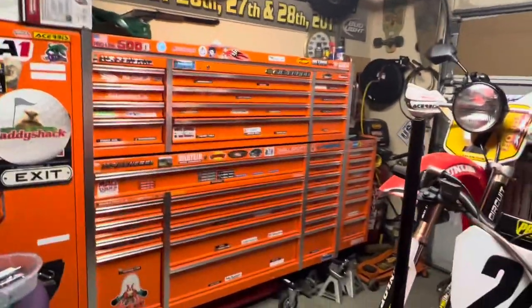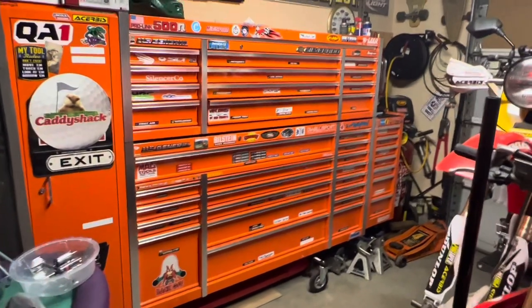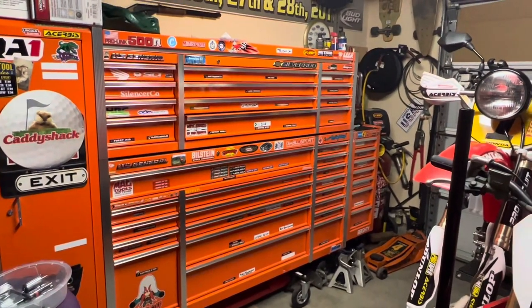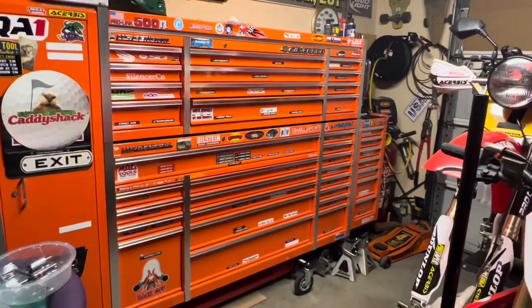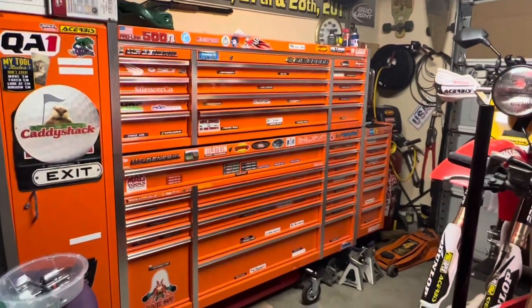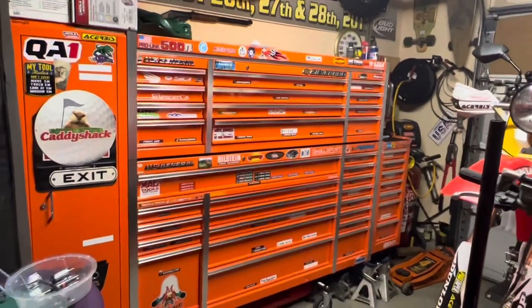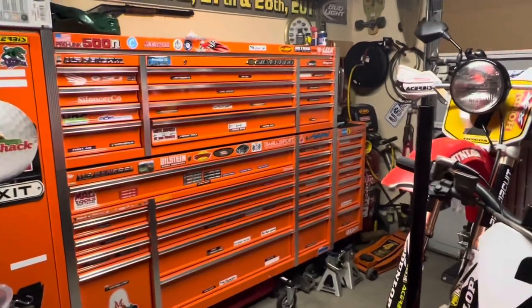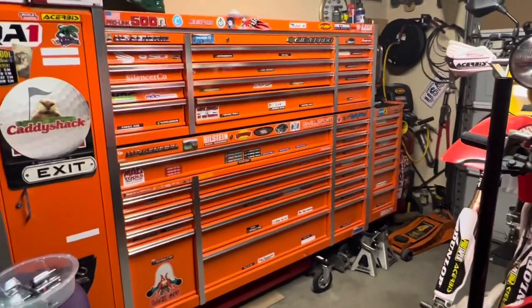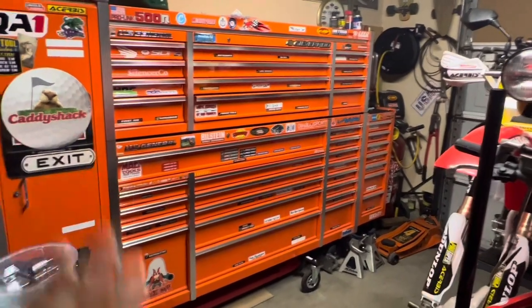This video is all about my tool chest and what's inside it. I'll start off by saying this is a US General tool chest — I got it at Harbor Freight. Pretty good deal. It's not the best quality by any means, but I'm not opening drawers 500 times a day because I'm not actually a mechanic. I just like to have my own tools if there's something I need to work on. That's why I got this chest.